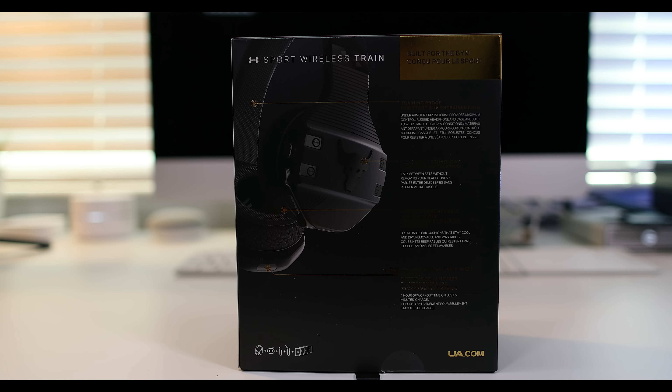I got them in last week, and I actually had a trip this past week, so I decided not only to test them in the gym but also on a plane and in everyday situations to see how they do. So let's go ahead and go over the headphones. As far as build quality, I think this is one of the best built headphones for the gym — there are a lot of little features added in there that make them special.